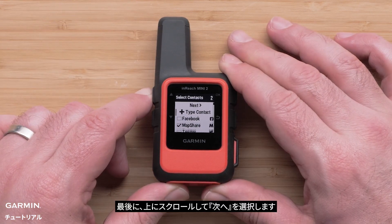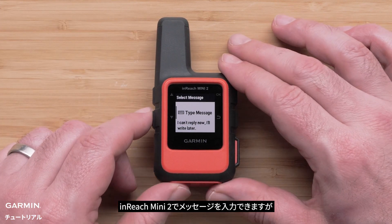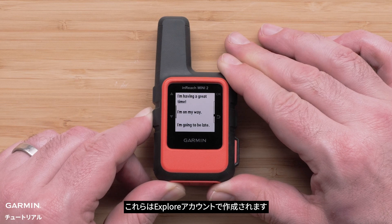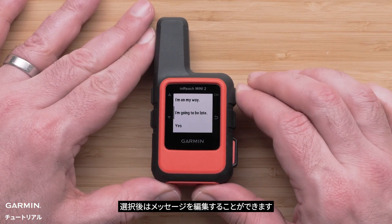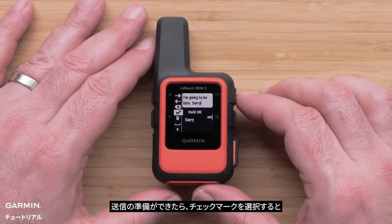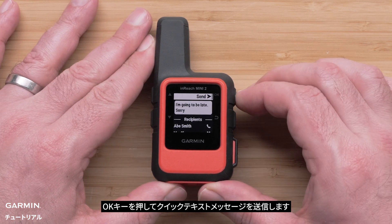Scroll up and select Next. A message can be entered on your inReach Mini 2, but a list of quick text messages can also be sent. These are created through your Explore account. Scroll down and select the message you would like to send. Once selected, edits can be made to the message. When ready to send, select the check mark.